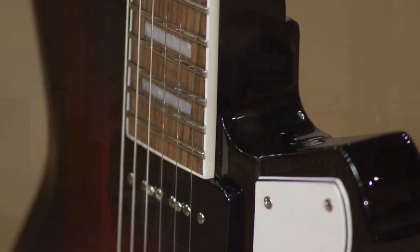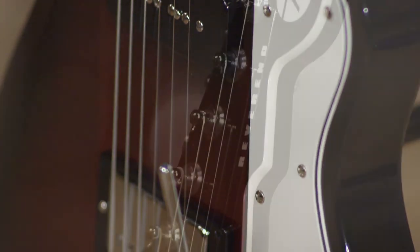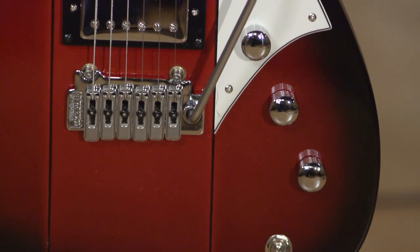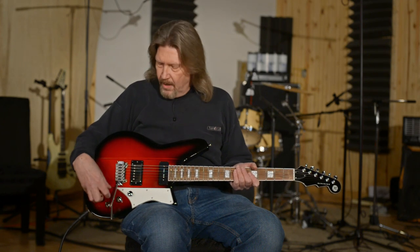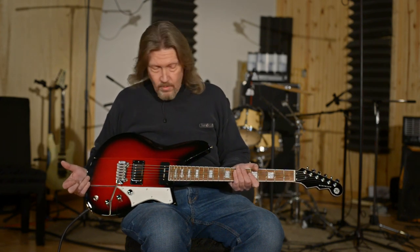That medium oval neck profile has been on every Reverend guitar I've ever played. They're so consistent across their brand — there's just a Reverend feel, and they seem to pride themselves on that consistency. All of their electronics, from their alpha pots to their capacitors, the internal components are all plus or minus 10% tolerance. A lot of manufacturers will allow 20% plus or minus — Reverend is a little bit tighter on those specs, and that makes a difference when you're talking about your guitar's tone.